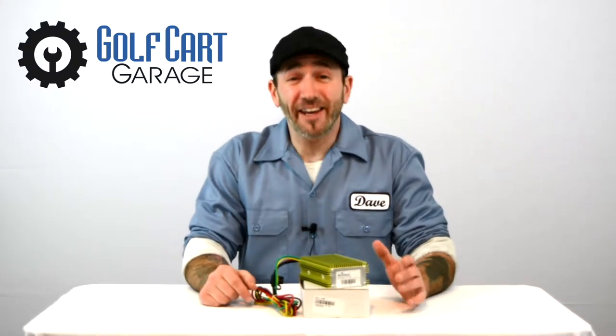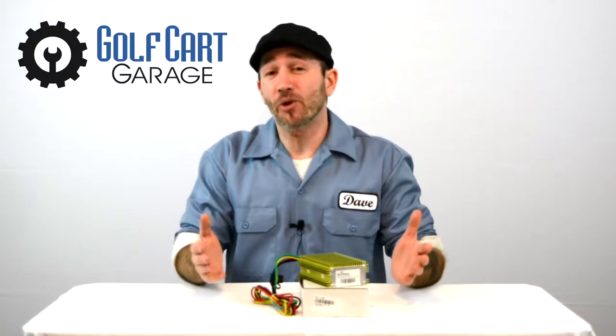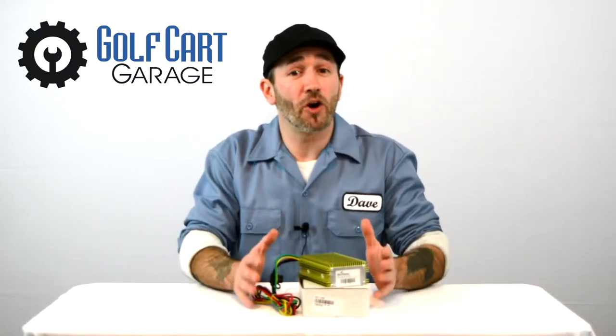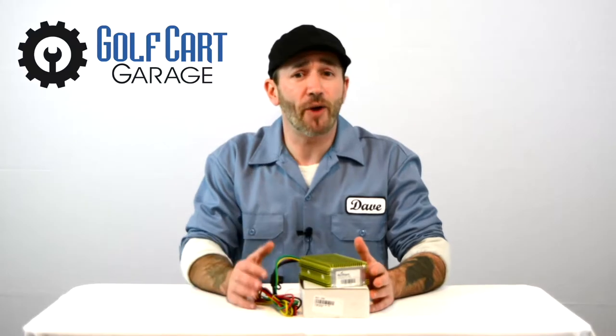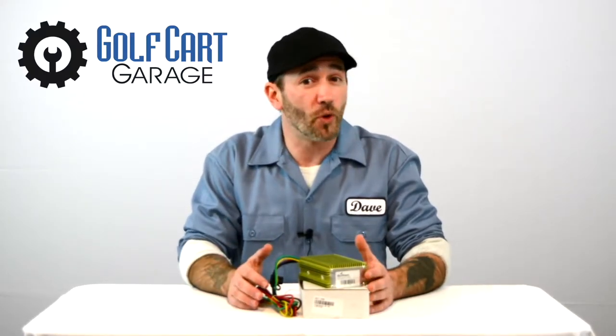Hi everyone, welcome and thank you for joining us at GolfCartGarage.com. Today on GCGTV we're taking a closer look at our 20 amp golf cart voltage reducer and a quick crash course in uses for this item to see if it might be a good fit for your project.